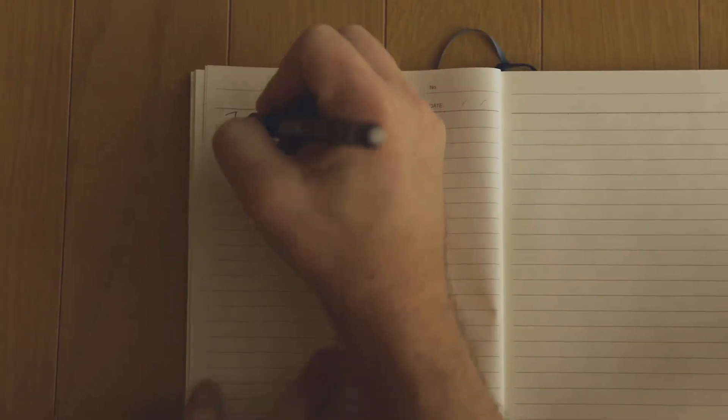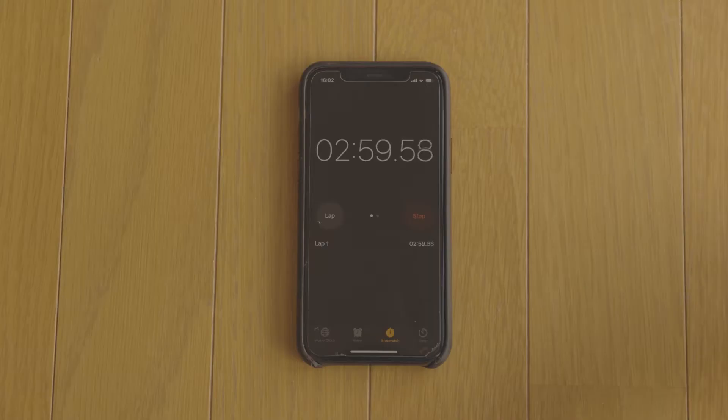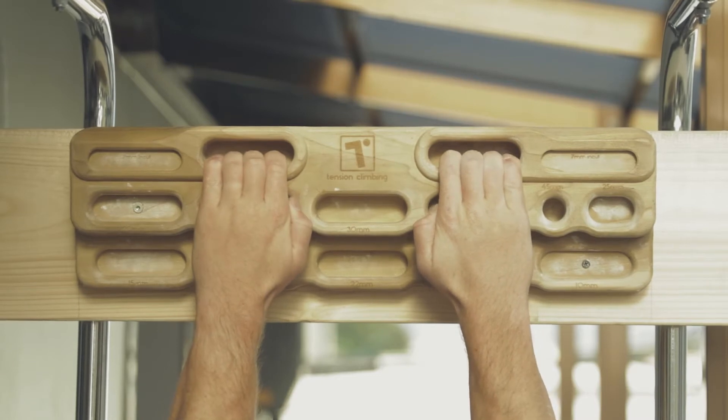Workout number one is hanging for seven seconds, rest for 53 seconds, and repeat that three times. Then rest for three minutes and repeat that whole cycle about five to seven times. Pick holds that are decently challenging but not so hard that you can't complete all three hangs in one set.